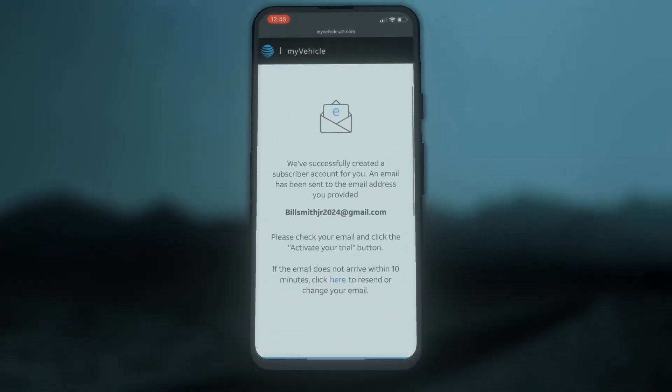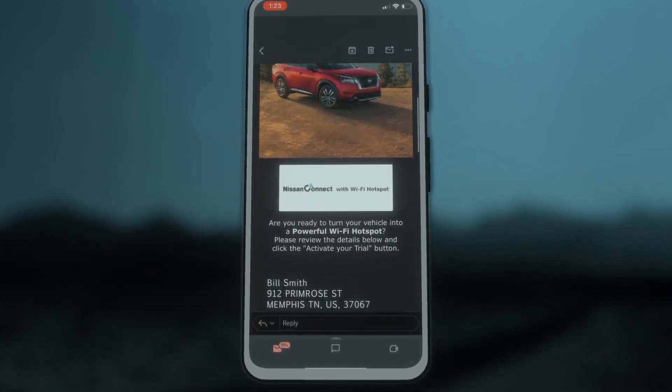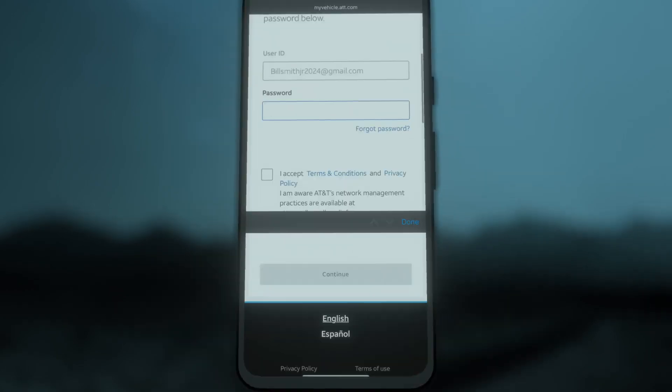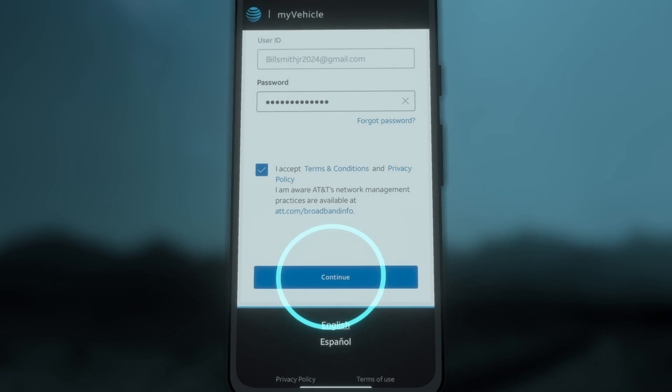You have successfully created your account. Next, you will receive an email with your Trial Activation link. Tap Activate Your Trial. Enter your credentials, check the box to accept the terms and conditions, and tap Continue.